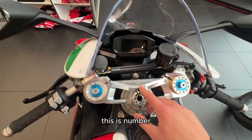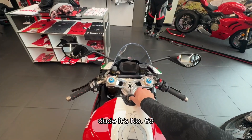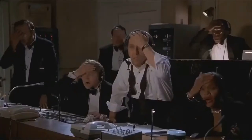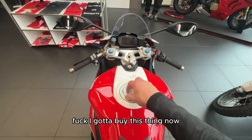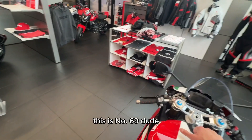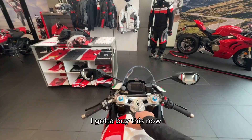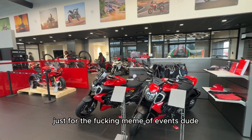It's also a numbered edition — this is number 69. Oh my God. I got to buy this bike. Dude, it's number 69. I actually really want it. I got to buy this thing now. Just for the meme of it.